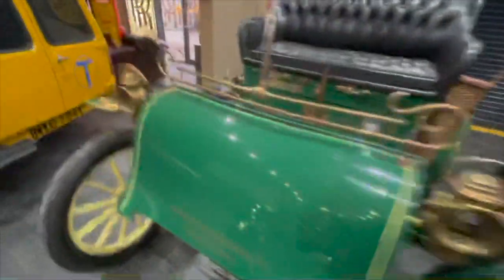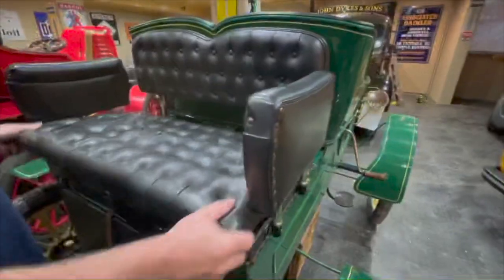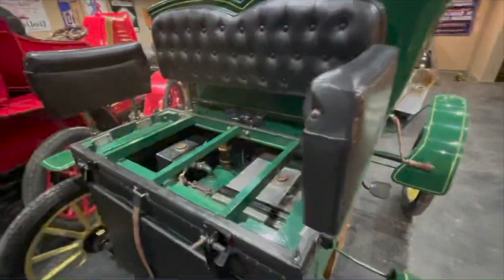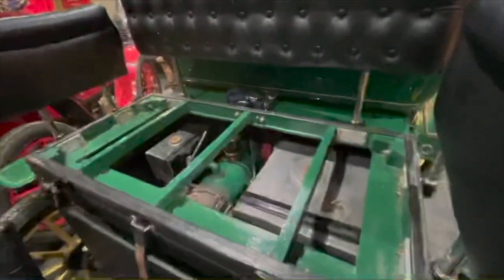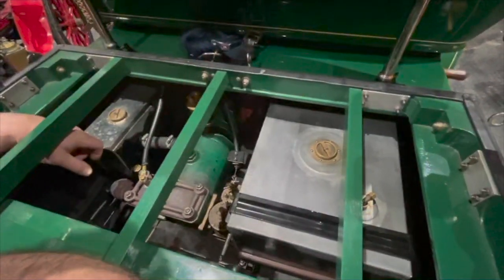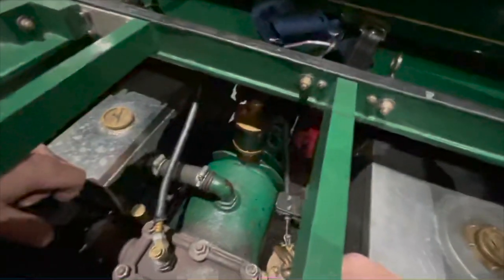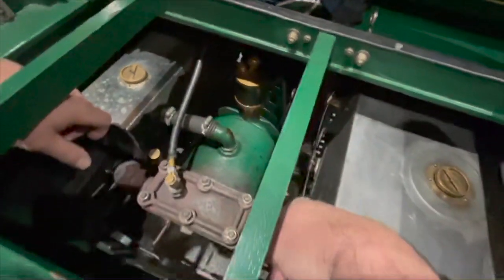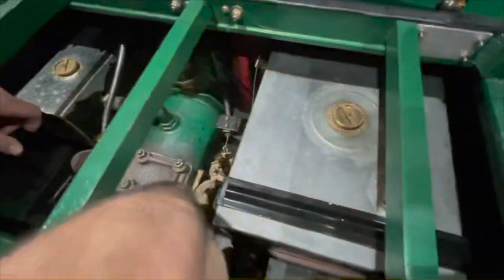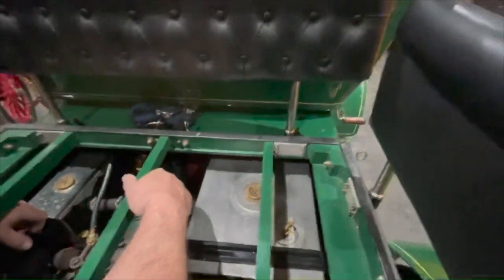We'll start around the back and lift this seat off. This gives you access to the fuel tank and the carburettor. There you go — there's the engine: single cylinder, six and a half horsepower, water-cooled. There's a water tank, a petrol tank, drip-fed oiler, large brass carburettor down there. It's got no choke, so how we choke it in the morning is we stick a rag in there, it fires up straight away, then pull the rag out and she's okay.